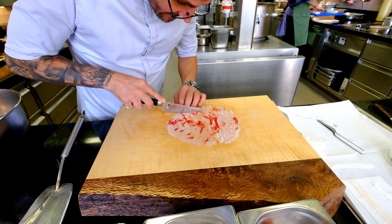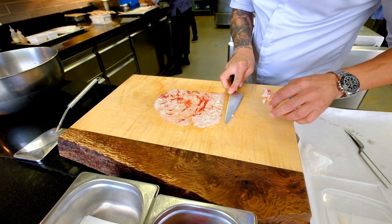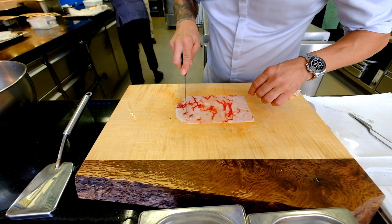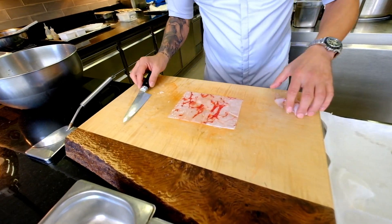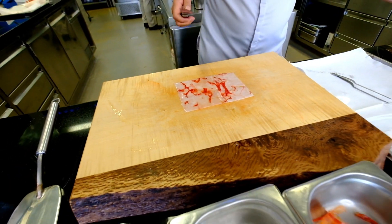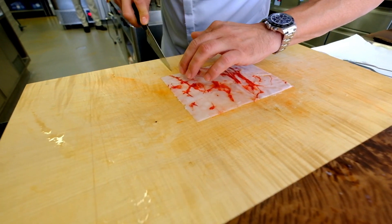Now I just give it a straight shape with the slicer. Then we cut it really carefully into tagliatelle-sized noodles.